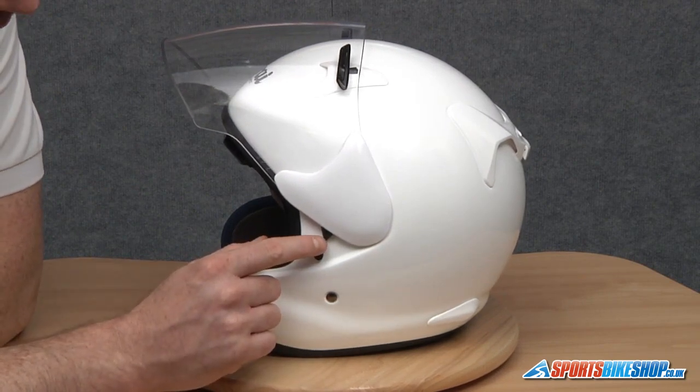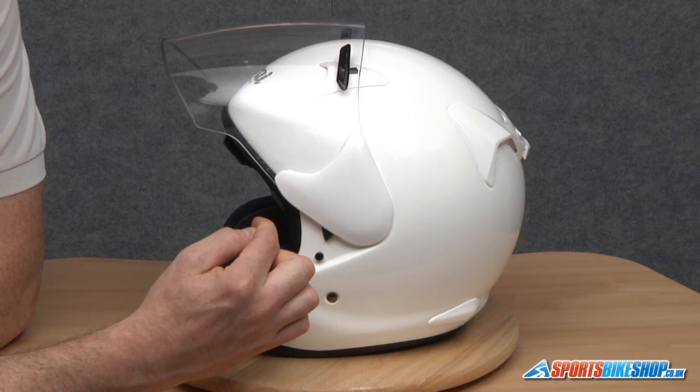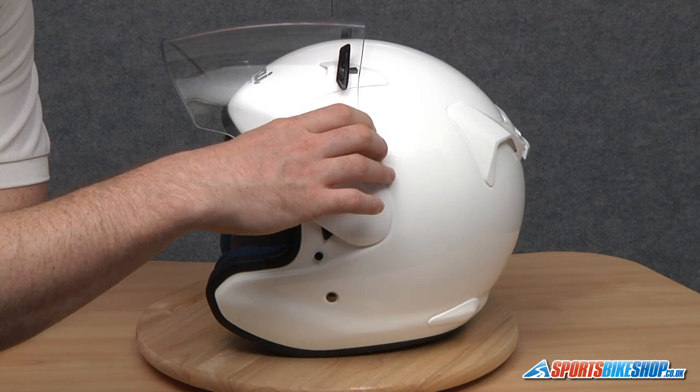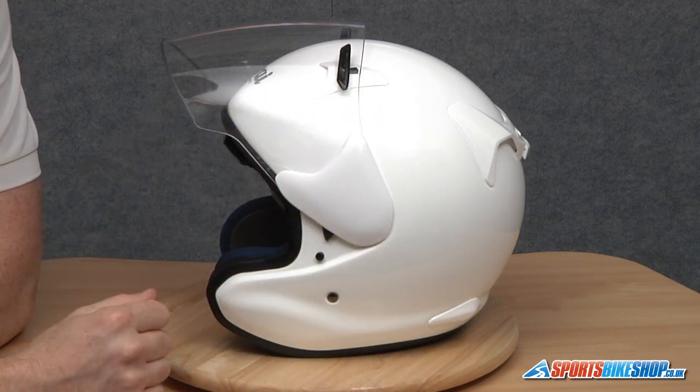Just above it there's a lever arm here. We're going to slide this towards the front of the helmet until it clicks, then let go — that's its job done. We're going to take hold of the visor top and bottom and give it a good wiggle and a pull, and it will be released.